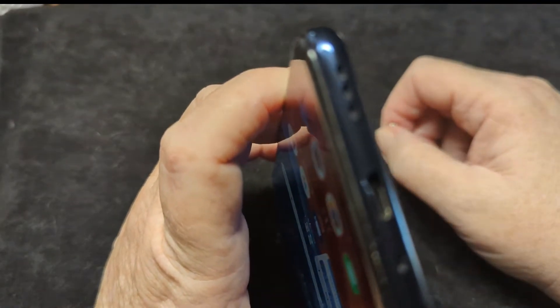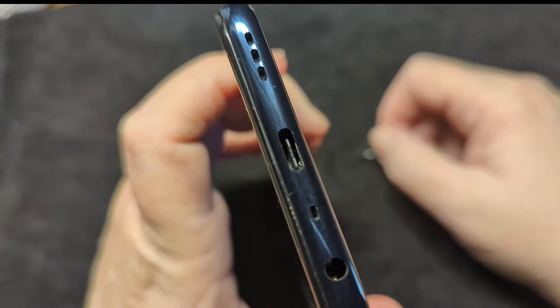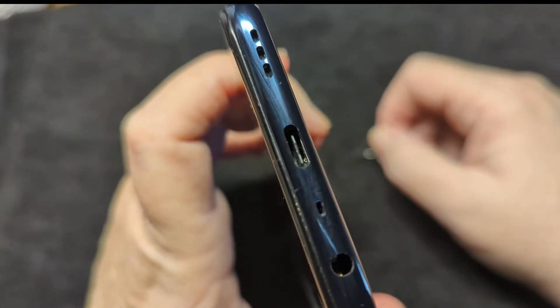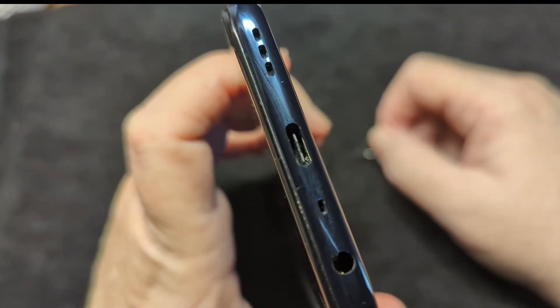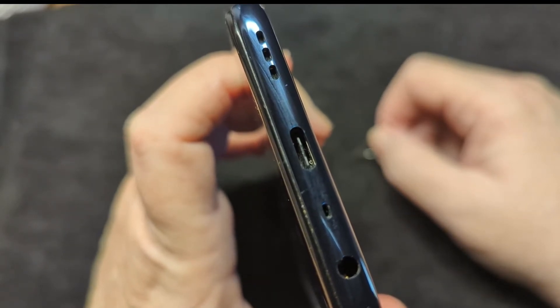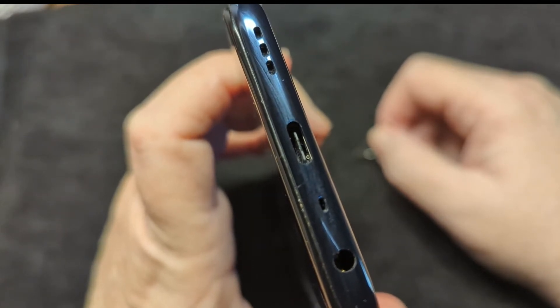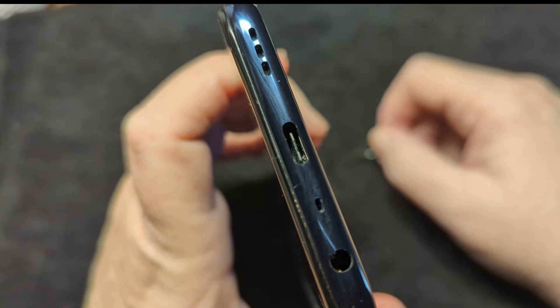You can do the same thing with your speakers, especially if you have a dirty job — kitchens, landscaping, mechanic, timber cutting, construction, anything where you may have grease or debris on your hands. If you've got your phone in your pocket, this is just good phone maintenance.